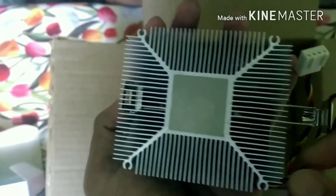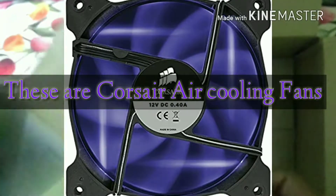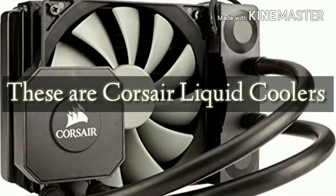Air coolers are cheaper than liquid coolers, but in terms of performance, liquid coolers are much better. Currently I am using an air cooler, which is much cheaper. This is the instruction manual of the AMD processor.